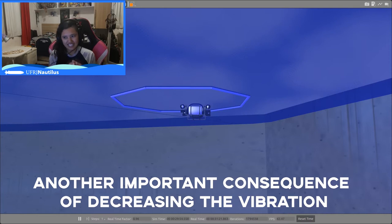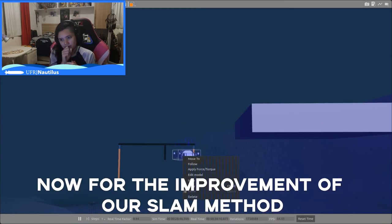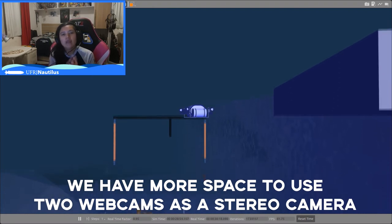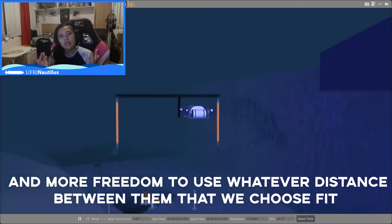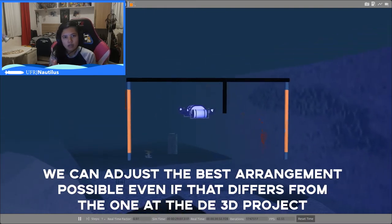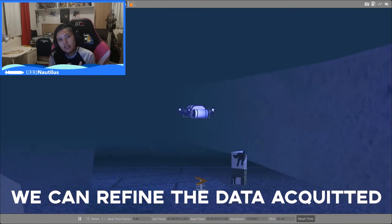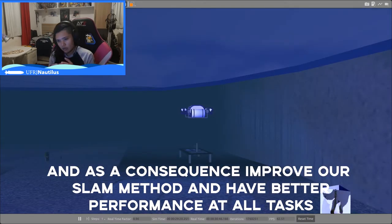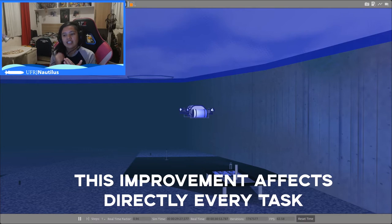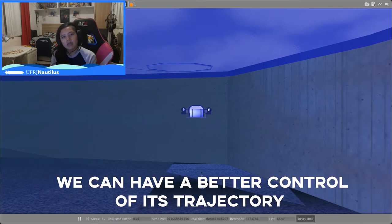Another important consequence of decreasing vibration is refining the response of our IMU. That brings us to our next topic: improving our SLAM method. With the new geometry of the acrylic hull, we have more space to use two webcams as a stereo camera, and more freedom to choose whatever distance between them best fits. That's crucial, given that during physical tests we can adjust the best arrangement possible, even if it differs from the 3D project. With these two improvements we can refine the data created and, as a consequence, improve our SLAM method and have better performance at all tasks. By guaranteeing a better sense of localization to our AUV, we can achieve a better control system of its trajectory.